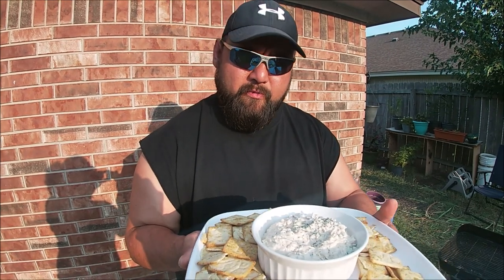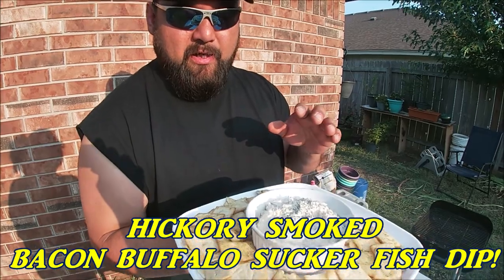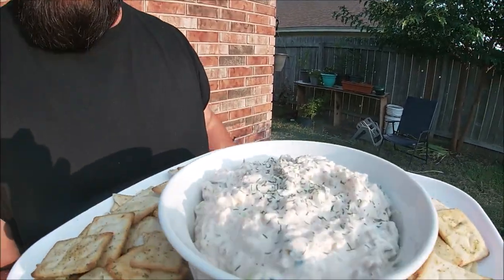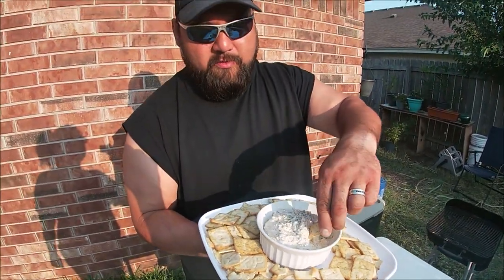Smoked buffalo sucker — excuse me if I said carp before, I'm still getting used to it myself — smoked buffalo sucker, native to America. Hickory smoked fish dip with hatch chili pita crackers, garnished with a little bit of dill. There you go.